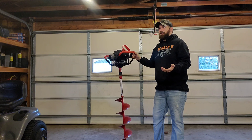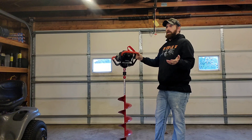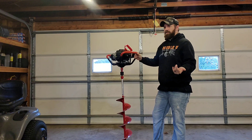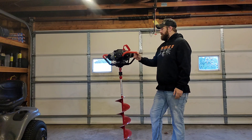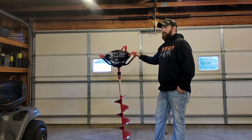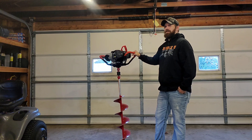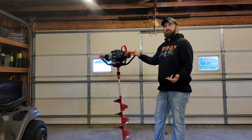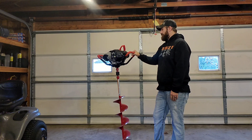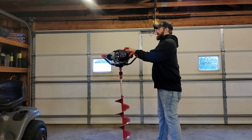Not too bad considering it's been sitting a year — this thing starts easier than most gas augers would after sitting that long. It's basically been sitting two years since I started it last year too. I've used it minimally since I bought it about three years ago; used it a lot the first two years and then nothing at all last year since I bought the pistol bit. I'll start it up again.